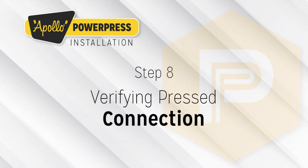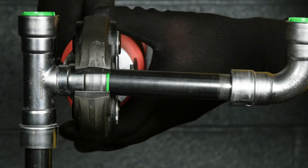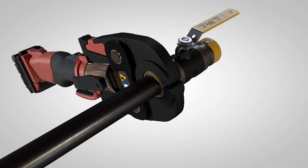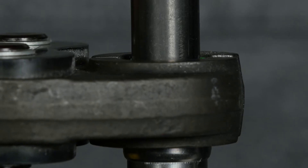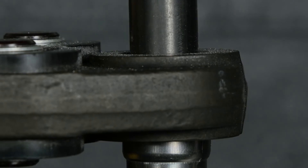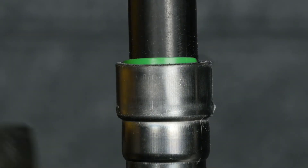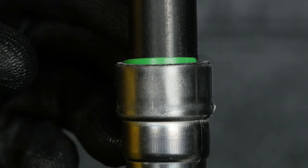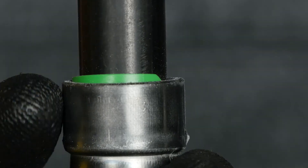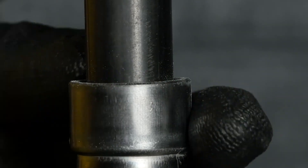Step 8: Verifying Press Connection. Once the tool has fully cycled, the press connection must be visually inspected to ensure a proper connection has been made. When the press tool has fully cycled, the visual inspection tabs will break away indicating a complete press. In some cases, it is possible for a visual inspection tab to get stuck between the inner diameter of the fitting and the pipe after breaking away, giving off the appearance of an unpressed fitting. This shouldn't alarm the installer, as it will have no bearing on the performance or functionality of the fitting itself. Simply remove the tab by hand, or by using a thin tool such as a flat head screwdriver.